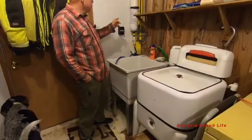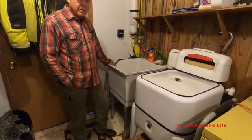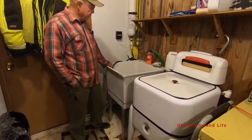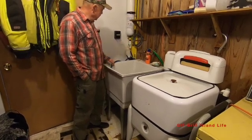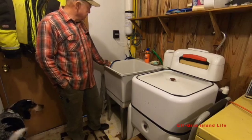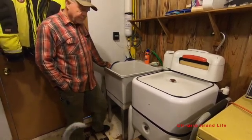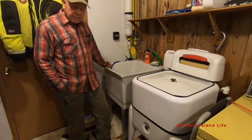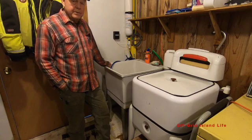What we have here is the distiller unit, because those batteries take distilled water. What we're going to do today to start with — we've got this turned on. We run it until the green light comes on and then it's ready to dispense. So we're going to put some water in the reservoir, then take it out to the batteries and fill those up.